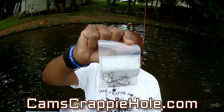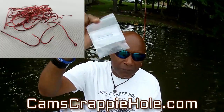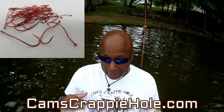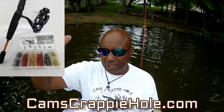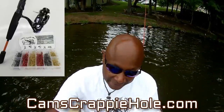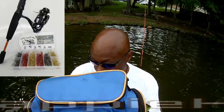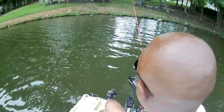We have live bait hooks in a 20 pack — that's the platinum black, which is what I'm running right now. We have it in a number two and also a one-ought. Everything that leaves the building goes through my hands. We also have the silver stallion deadly blood red in a 20 or 40 pack, and a live bait hook kit with 120 pieces. You can get the combo with the orange Poseidon at camscrappyhole.com. Everything in our store comes with free shipping.